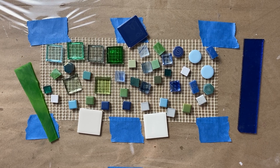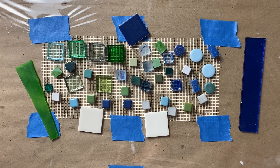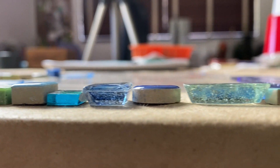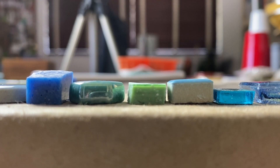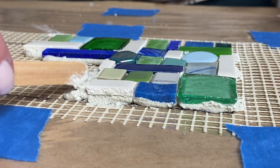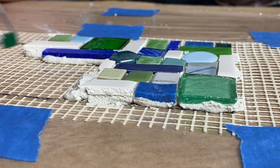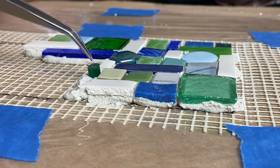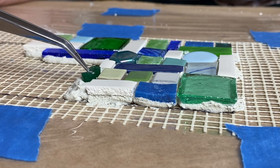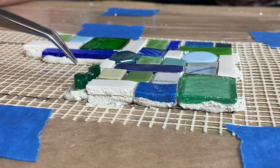But when incorporating a variety of tesserae and you want the tile surface to be level, you need an adhesive that will allow you some flexibility. You need an adhesive that is thick and will set up — something like thinset mortar, mastic (also known as tile adhesive), or even Apoxie Sculpt. Depending on how thick you mix your thinset mortar, it can act as a cushion or pillow for your thinner tesserae to sit on, pushing them up towards the height of your thicker tesserae.